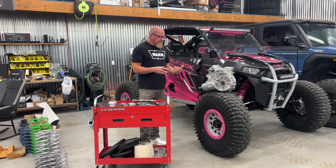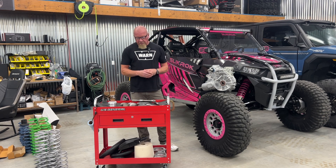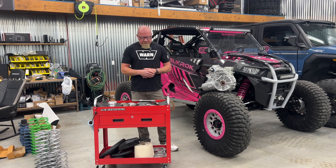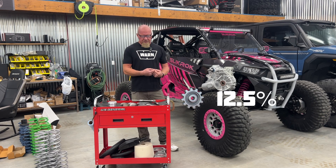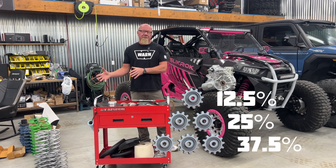All the weak points in this transmission have been addressed. This is a lot better unit, and like I said, it's drop-in. One of the really cool things about it is you can get it with whatever gear reduction you want — you can get a 12.5% gear reduction, a 25% gear reduction, or a 35 or 37.5% reduction.